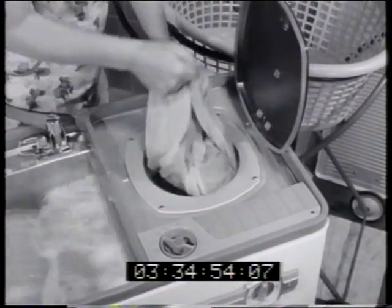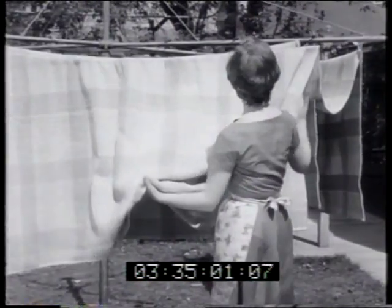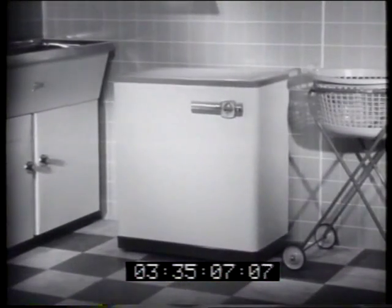And see how effective the Hoovermatic spin dryer is. The blanket comes out light and easy to hang on the line. Make light work of blanket washing with the twin-tub Hoovermatic washer.